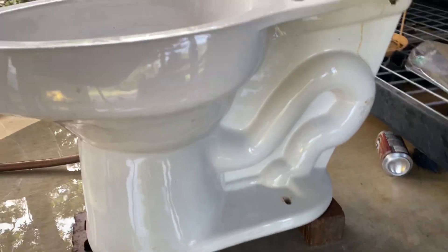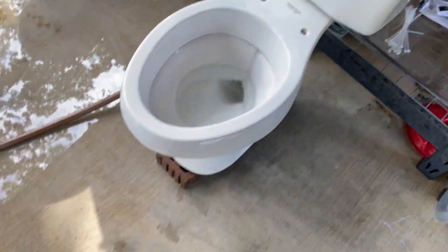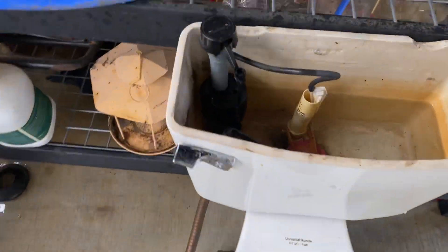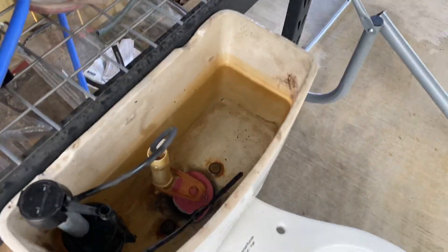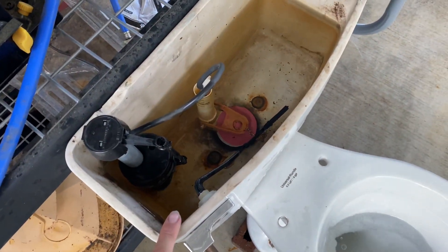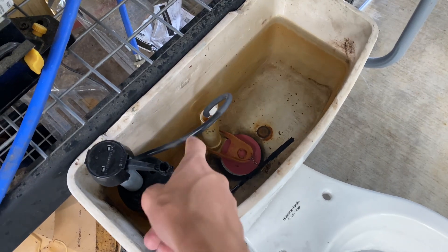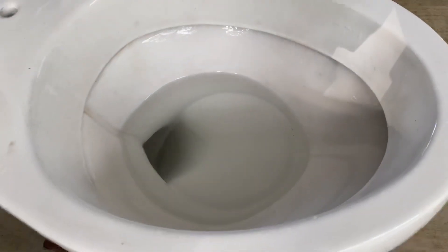Here's the side of the bowl — it just looks like any normal Athens. These aren't the original parts in the tank, except for the flush valve; the flush valve was original. I installed this and this handle, and put the flapper in there. I don't think I have a tank lid for this either, but here's another flush.